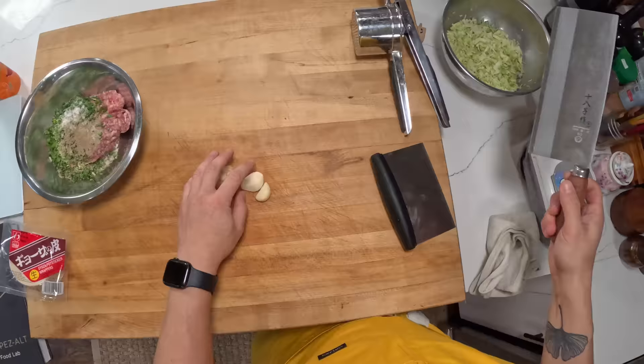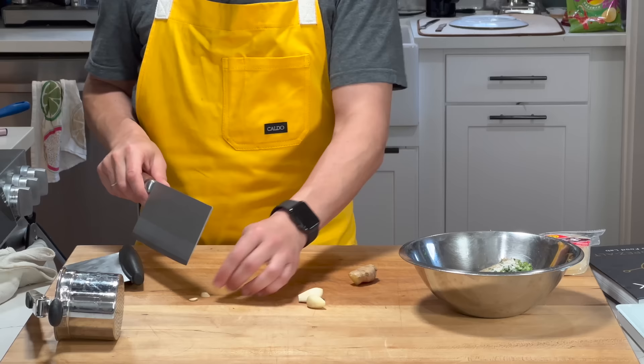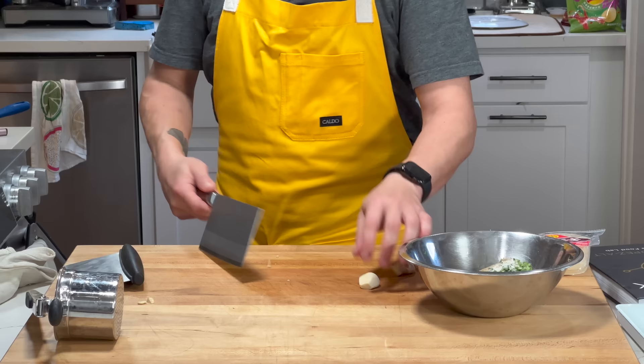I came back and decided for fun I'm going to add a couple other things — a little bit of garlic. Not necessary, but I have a ton of garlic in the fridge and I'm leaving for Christmas break soon so I want to get through it. Garlic — give it a smack.